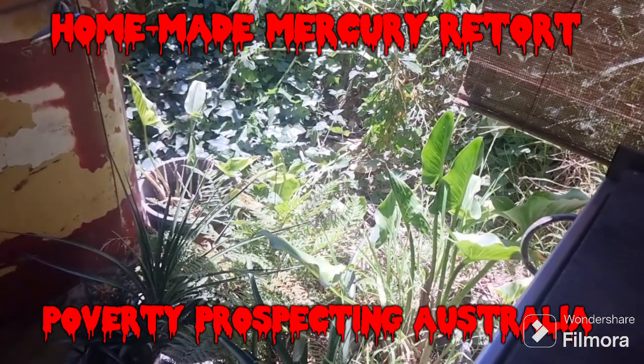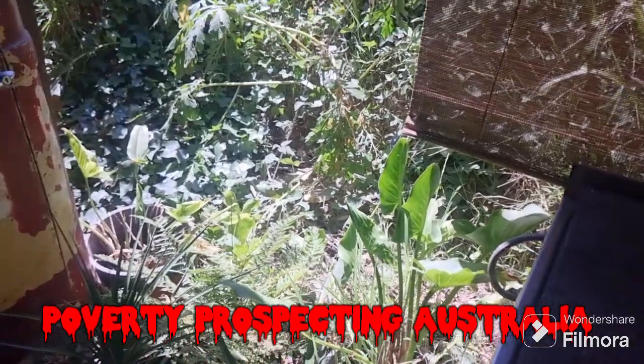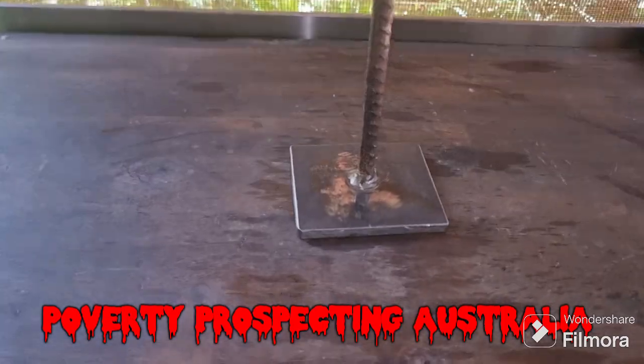G'day guys, Andy here from Poverty Prospecting. If you've seen the video with the trommel in the creek where we found all the mercury, well I've got around to making myself a retort.